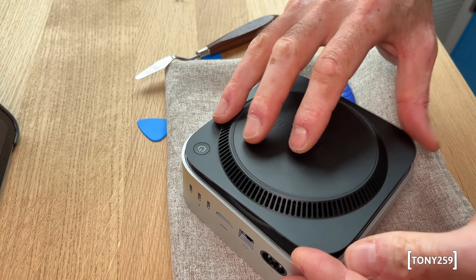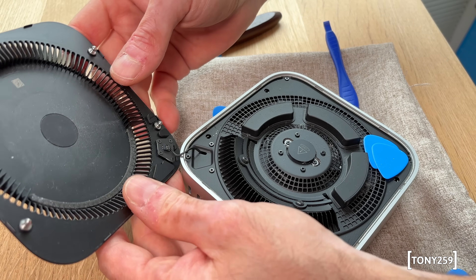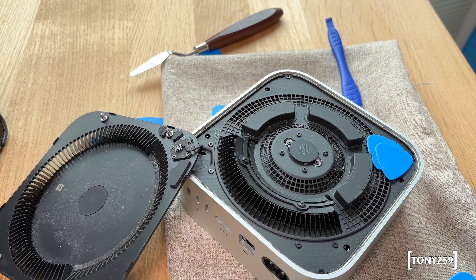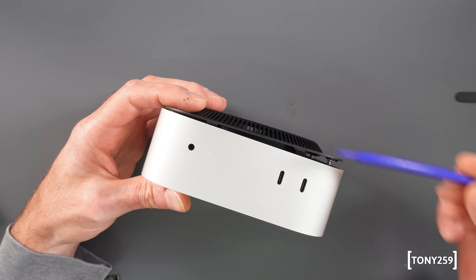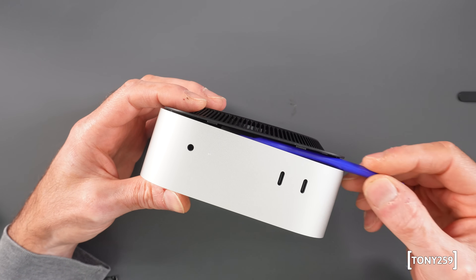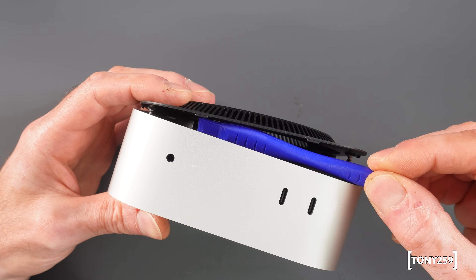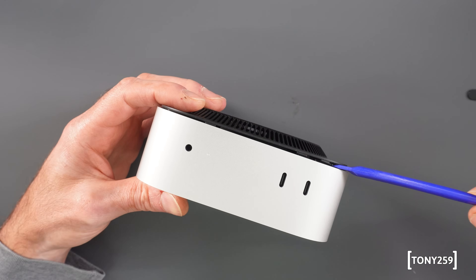Bear in mind there is a wire close to the on button in the corner, so be particularly careful there. The final clip eventually popped out with no damage. If I had to do this again, I would try using a long flat plastic prying tool, which could be slid under the cover close to the clips and then twisted to apply outward pressure directly at the posts.